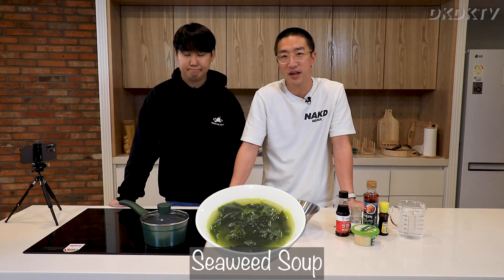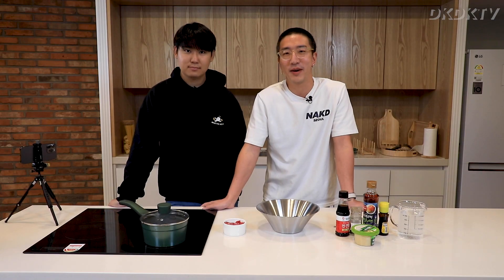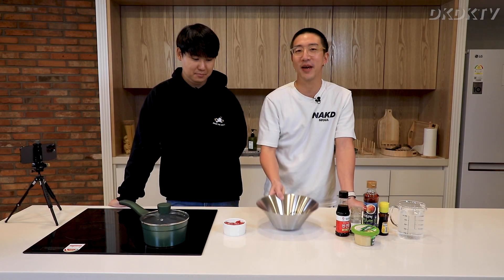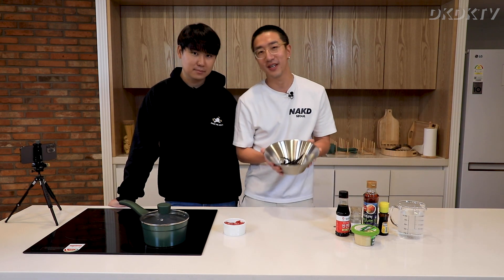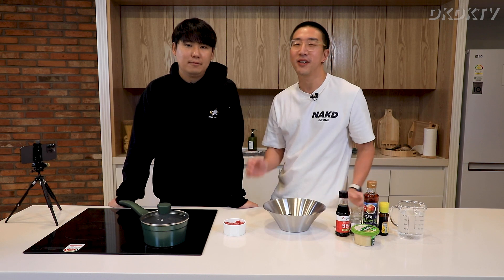You eat it on your birthdays or after you give birth. David didn't give birth to anybody and it's not his birthday, but we're gonna make it because it's a very special day — this is our first episode. It's a very easy Korean dish that you can enjoy.